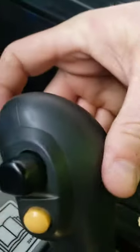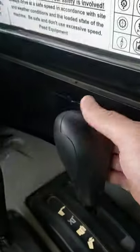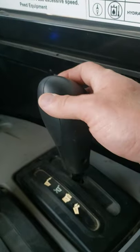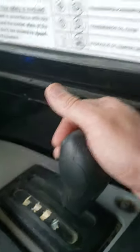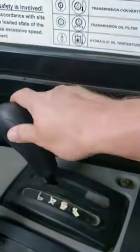Downshift. Downshift, upshift. This is your control to put it into whichever drive mode you need. This is for dumping, this is float, this is hold, this is hold, this is raise. And then lower.